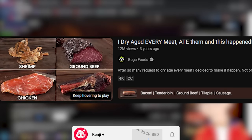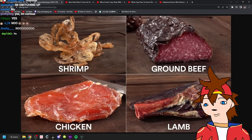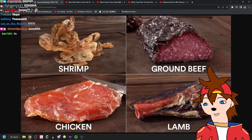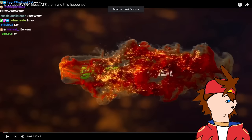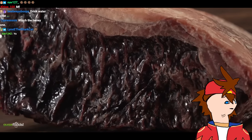He dry aged every meat and ate them — shrimp, ground beef, lamb, chicken. That chicken looks nice. That looks like your lips when you don't drink water — make sure to drink water. Welcome back to Guga Foods everybody, my name is Guga. Today I am going to dry age every single meat I can find.